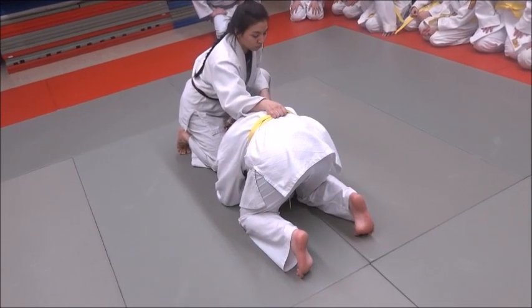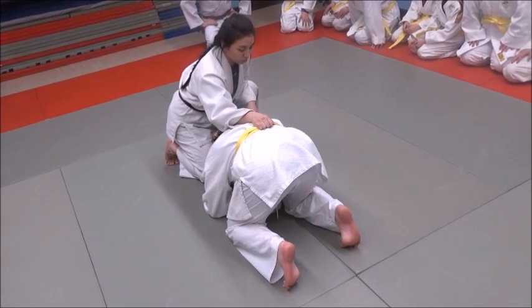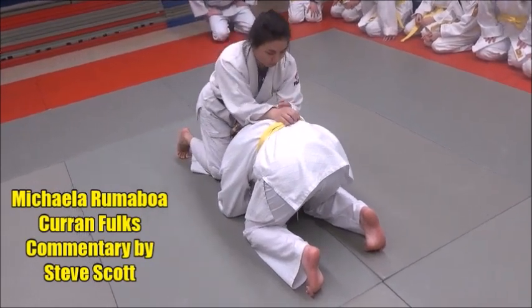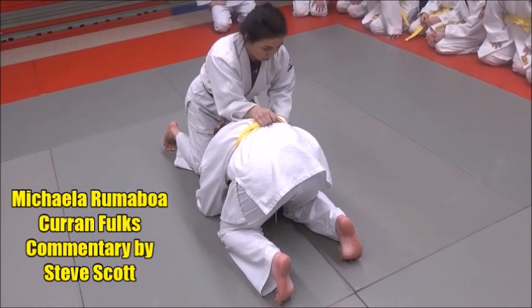If your opponent's on the elbows and knees, and Mikayla's at Curran's head at the top there, with her right hand she drives right down the middle of her back, grabs the belt, palm down — remember that one.